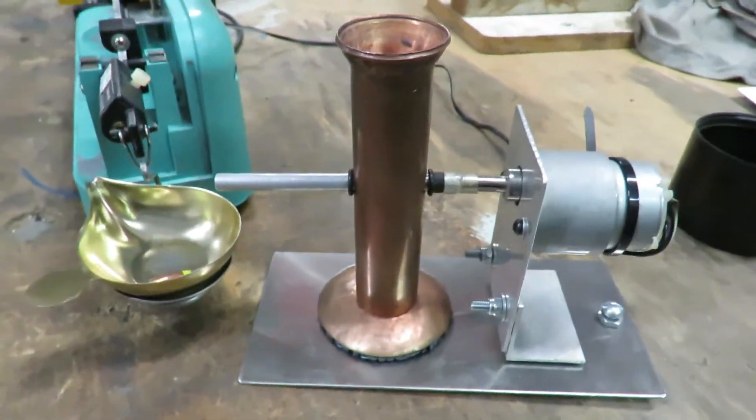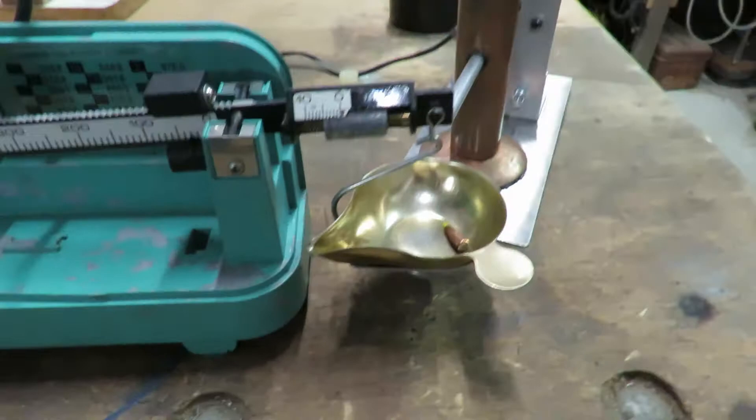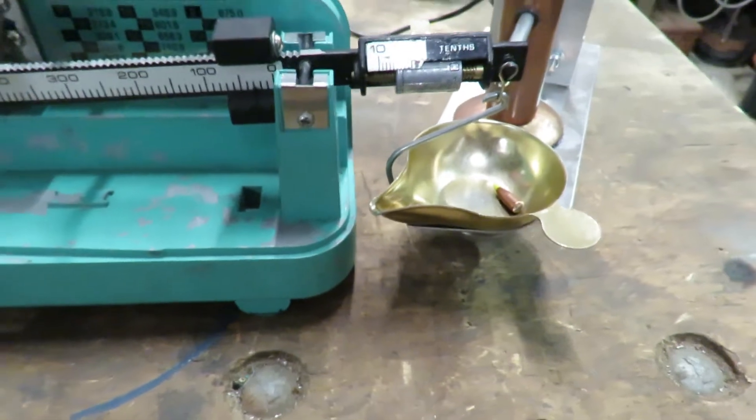has a 12-volt 30 RPM motor on it. Just to give you a demo, we'll weigh 33 grains, but I'll put a 32-grain 20-cal projectile in there as a starting weight, and so we'll add one more grain